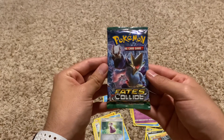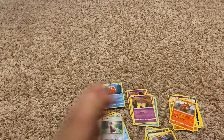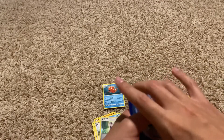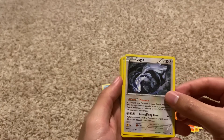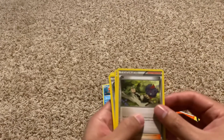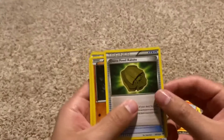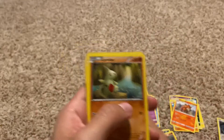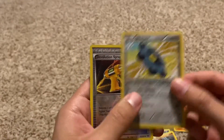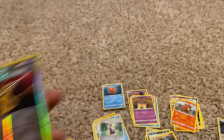This one is our Fates Collide. Let's see what we get in this pack. Code for the fans. A Lugia — whoa, that is a nice card just in general. I'm going to have to put that one aside. We'll put those off to the side as well.